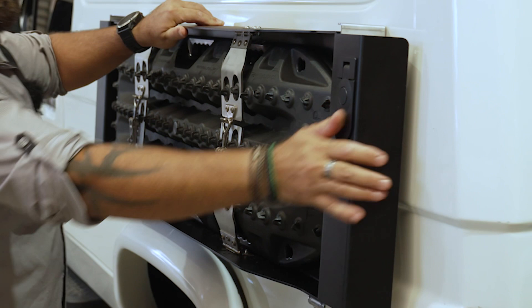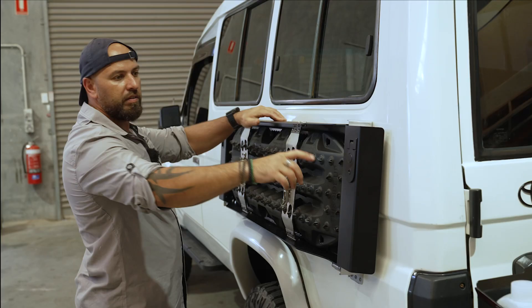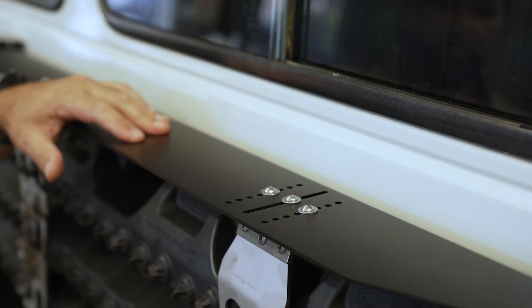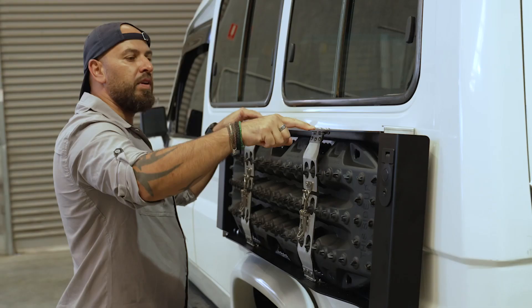The MagTrak table comes with compression locks, so they are lockable. You can lock your MagTrak table so nobody can open the table and play around with it.